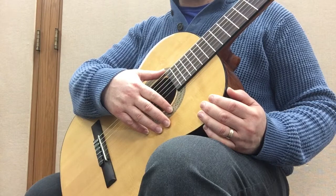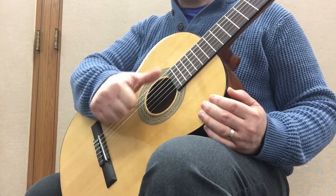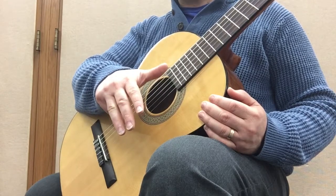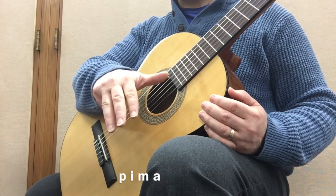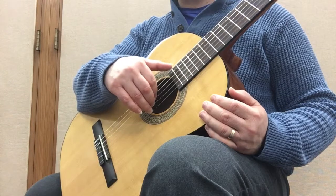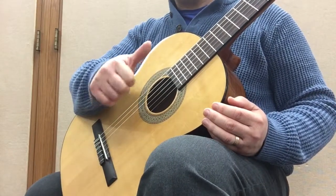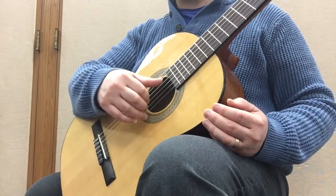Before I get started, I want to remind you that the thumb is labeled with a P, the index with an I, the middle with an M, and the ring with an A — so P, I, M, A. We don't really use the pinky when playing classical guitar because it's too short, and if we used it, it would misplace our hand. So we just end up not using it most of the time. Here's the first arpeggio pattern you can try.